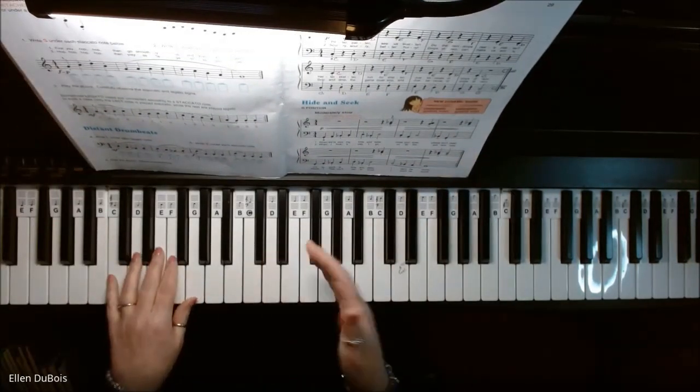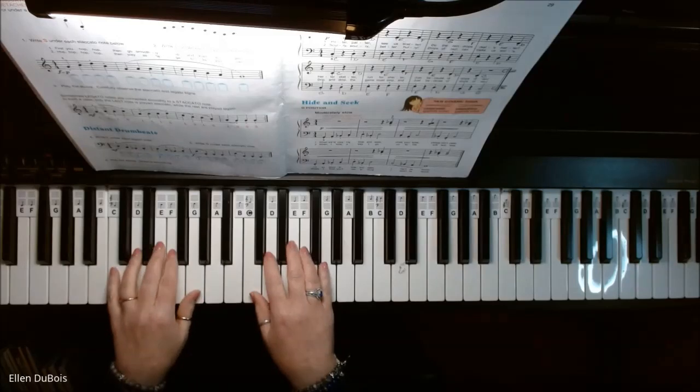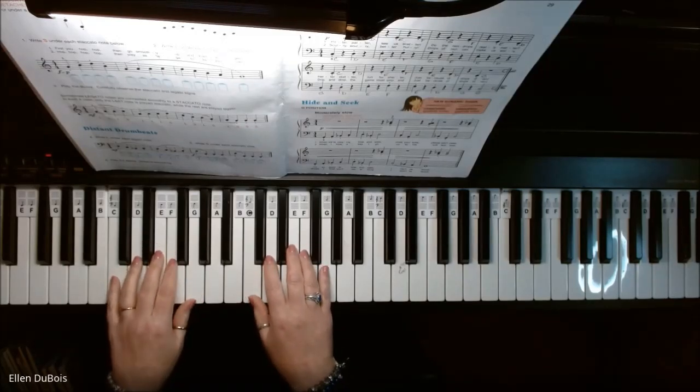Just take your time with it, and once you get it, you're probably just going to play it for the fun of it — because it's like an exercise almost.